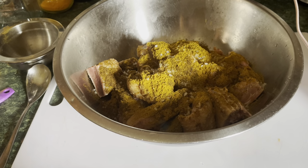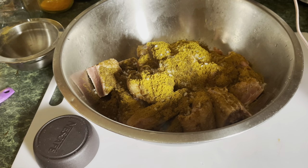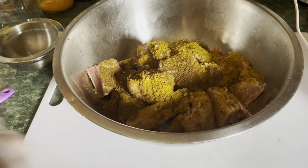So I'm going to use a teaspoon of cumin powder — cumin powder, also called jeera. And I'll put a little more black pepper on this.